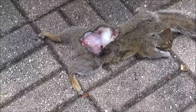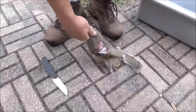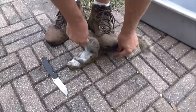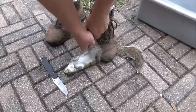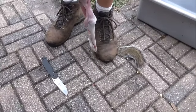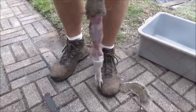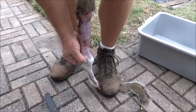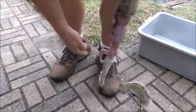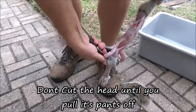Let me zoom the camera in so you can see exactly what I'm doing. Now we have him started. I'm going to go ahead and bring that flap I just cut right up under my shoe. I'm going to grab both back legs and I'm just going to pull up — and that is going to pull all the way up to his head just like that. I'll just grab his elbows and pull them out, just like you're taking off his shirt. Now I'm going to take my knife and put it right under his wrist, give it a little snap and cut.